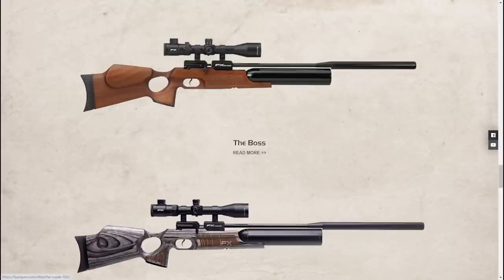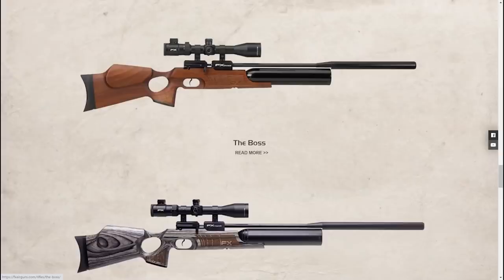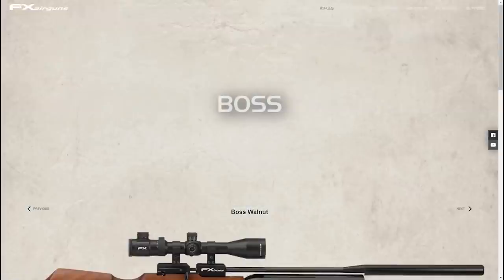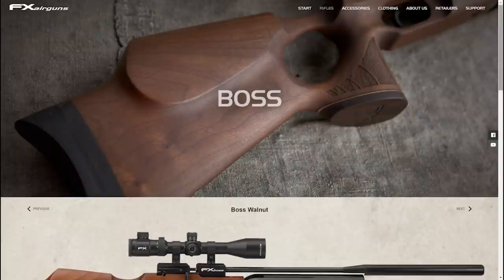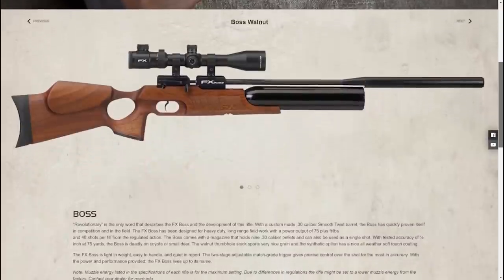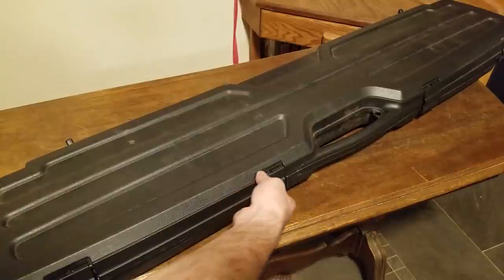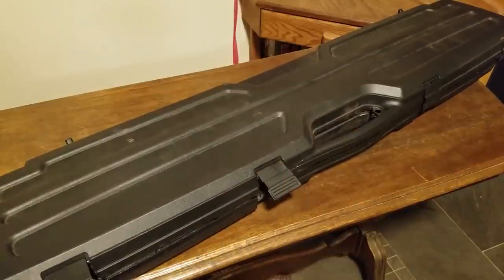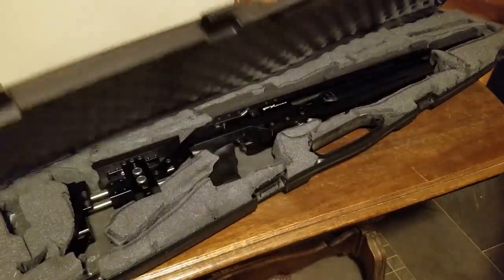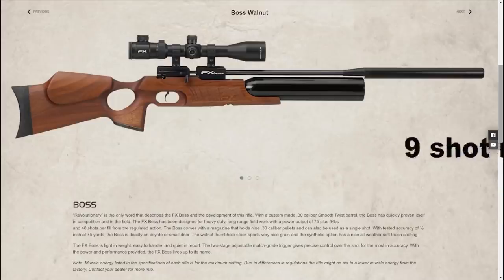The bad news is you can't get the one I'm about to show you. This gun right here is beyond sick because this is an FT version, which was discontinued about three or four years ago. Right after they discontinued them, I got a hold of this brand new and kept it in the box for like four years. I just got it out, made this little case for it, and we're gonna shoot it today.